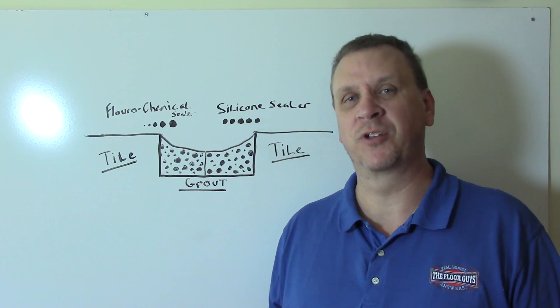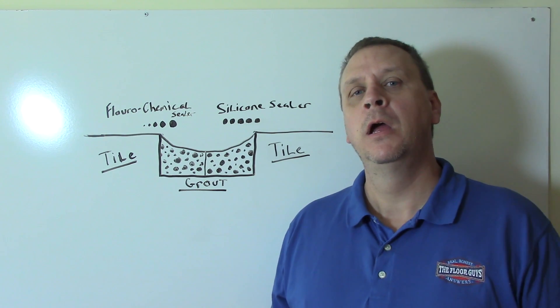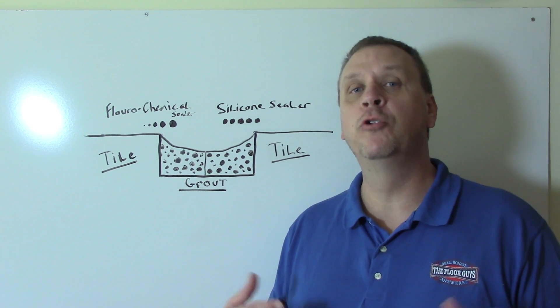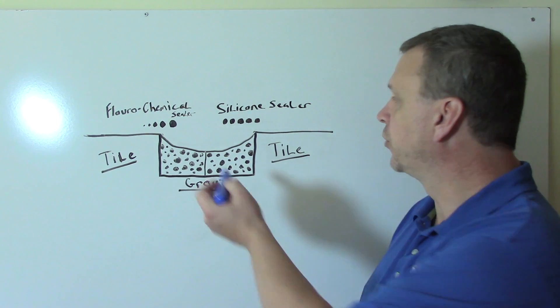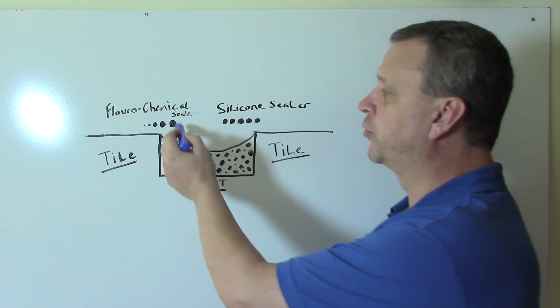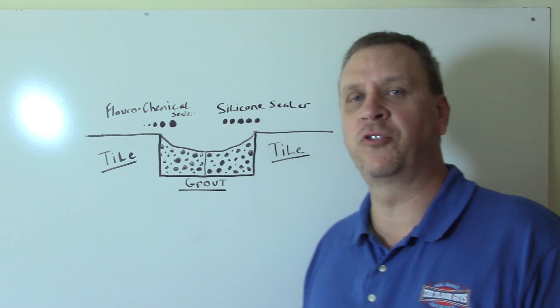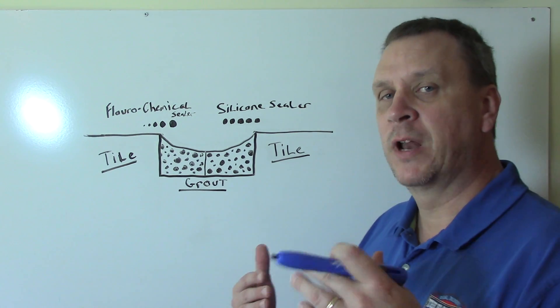When it comes to penetrating — some people call it impregnating — sealers, there are two different types on the market: what's called a silicone sealer, and what's called a fluorochemical, or fluoropolymer sealer. There are a few different names for it.